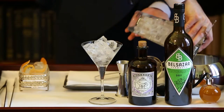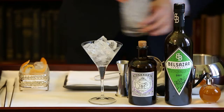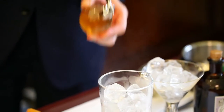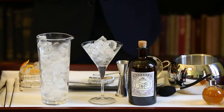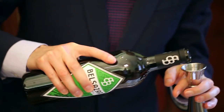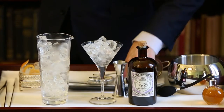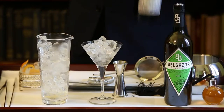Once you have removed the excess water from your mixing glass, you can start mixing your ingredients. I start with the Tea Bitters — four sprays from an atomizer — then 10 ml of dry vermouth, the Belsazar. In this particular version of the martini, we keep the vermouth in the mixing glass without discarding it, which adds complexity to the drink.